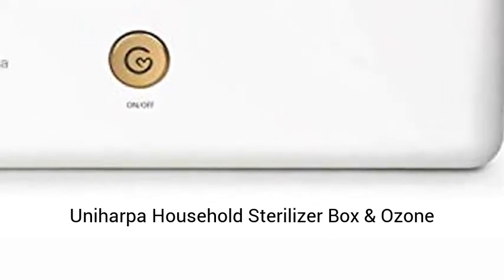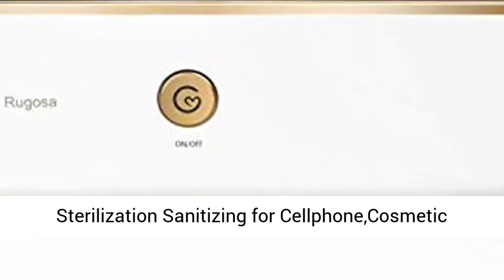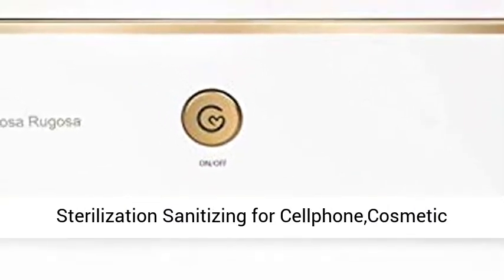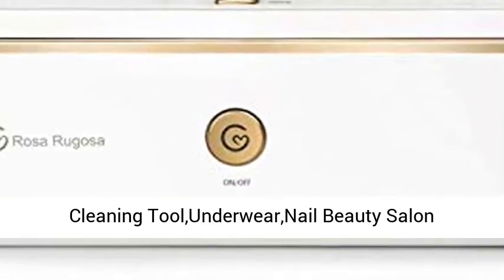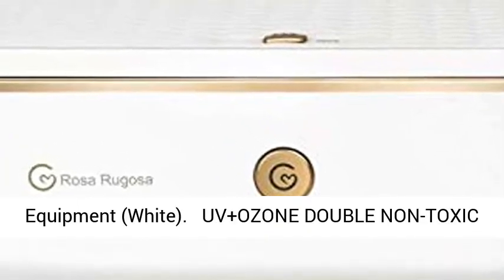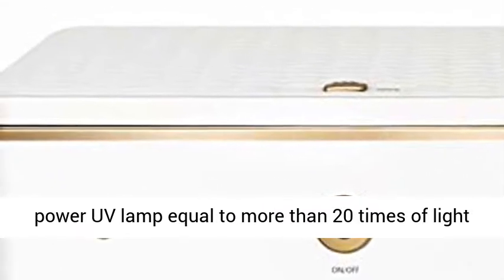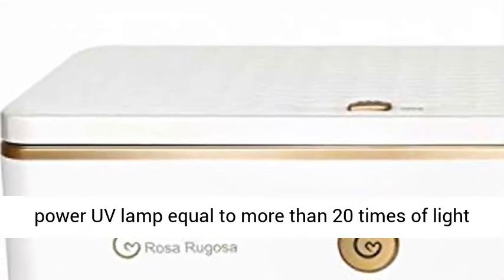Harpa household sterilizer box: ozone disinfection with ultraviolet germicidal lamp UV sterilization, sanitizing for cell phone, cosmetics, cleaning tools, underwear, nail and beauty salon equipment. The cleaning box is equipped with a large power UV lamp equal to more than 20 times the light intensity of sun rays.